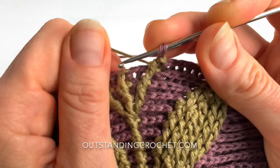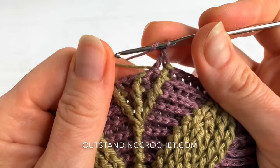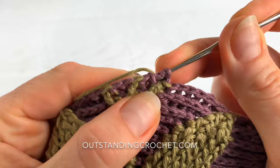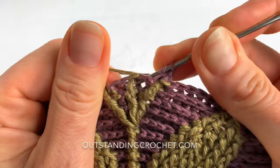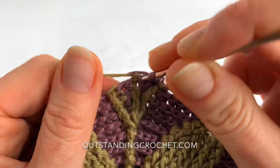So for the first back post double crochet, and to make the second one in the same stitch, I don't look for the post or anything — I just slide my hook into this space. Let's make another one. First back post double crochet, and slide your hook in for the second one.